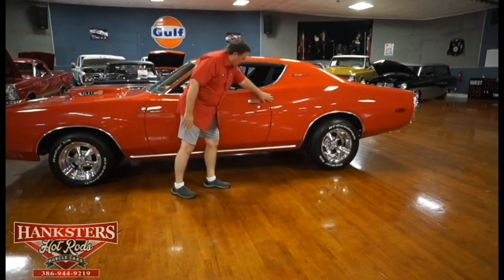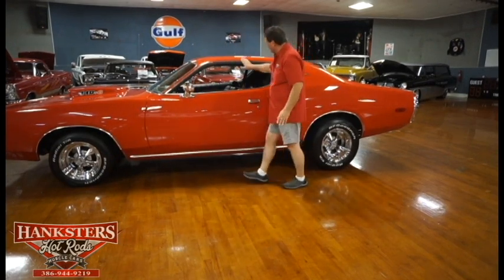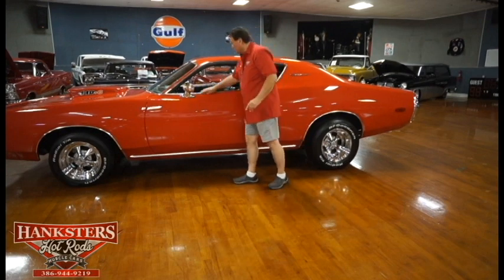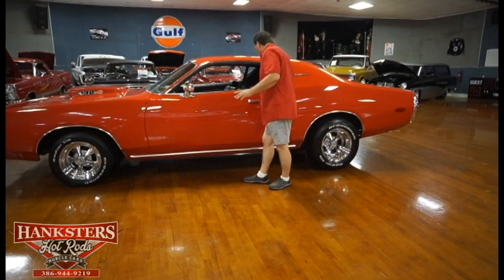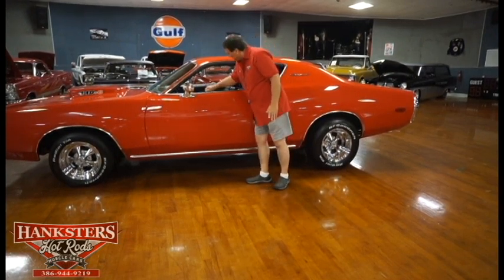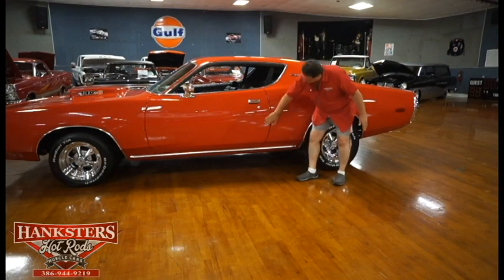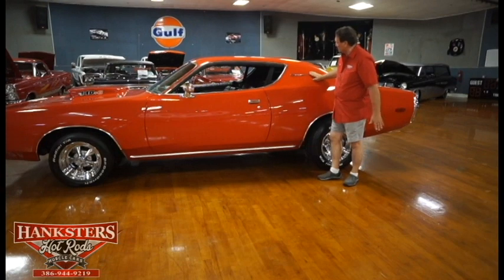Chrome on the door handle is as sweet as can be. Drip rail moldings have no marks at all. Chrome mirrors on both sides — right and left — so you do have dual mirrors on this vehicle. The window whiskers are brand spanking new. Window fitment is as tight as can be. Quarter panel to door fitment is really, really nice. Rocker panel molding has nice alignment and no marks or dents.